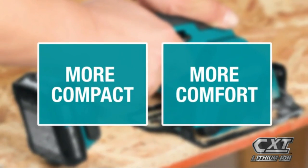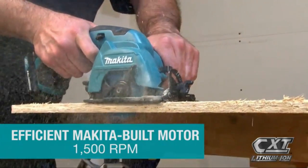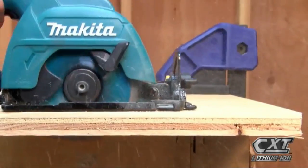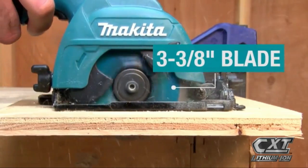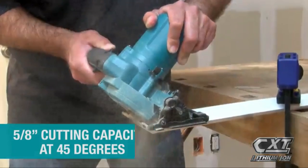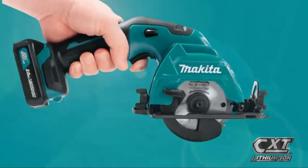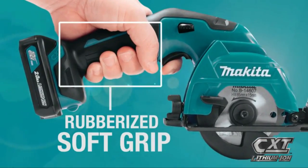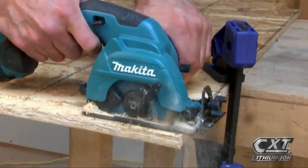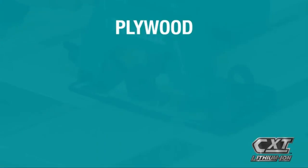Despite the similar product number, this tool has several differences from the number two pick — it's more than a pound lighter, for one, and it includes a laser guide to help follow your cut lines. The motor works great for thinner material like plywood and flooring. But take note that the saw's maximum cut depth will not let you cut through thicker stock with a single cut.